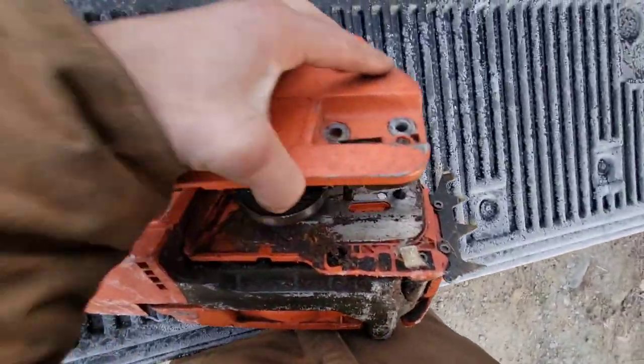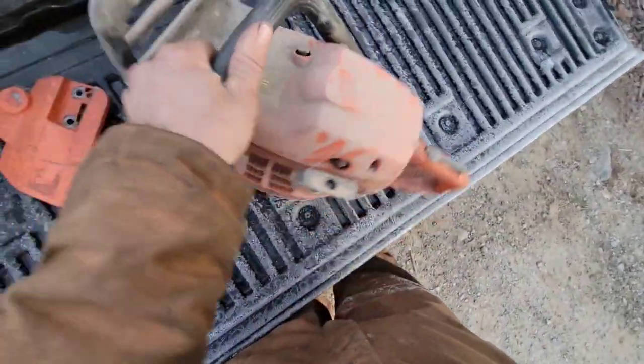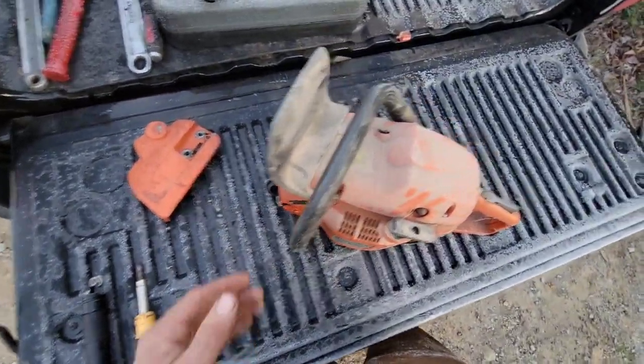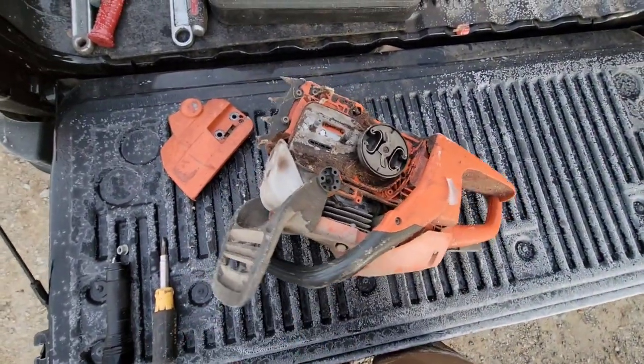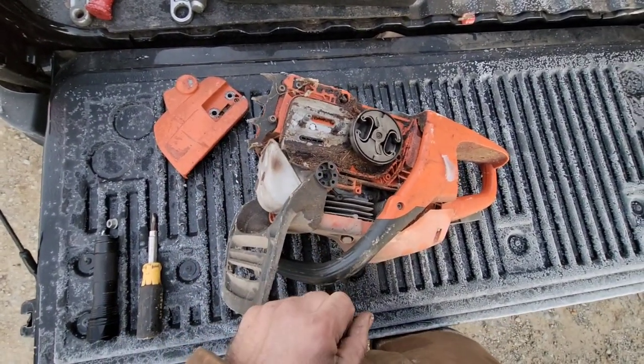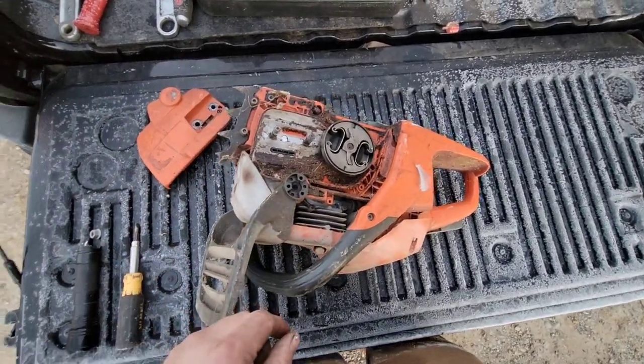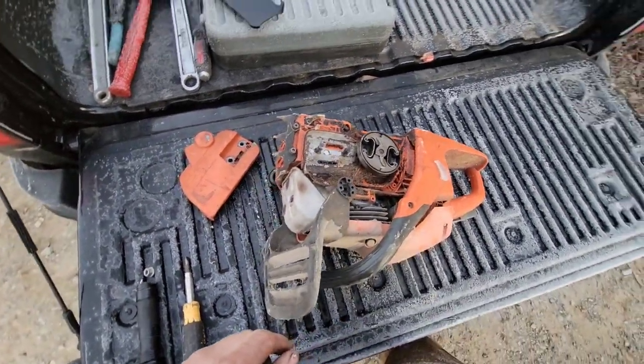Fill it up with fresh bar oil and obviously be very safe — run the saw without the bar and without the cover on it. Don't get anywhere near it, it's a chainsaw. Don't rev the thing to the moon either. Start the chainsaw with no bar and no cover, and don't rev it too high with no load — it's very bad for the engine.